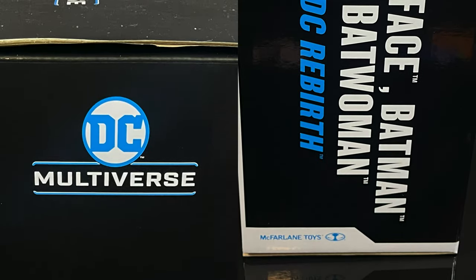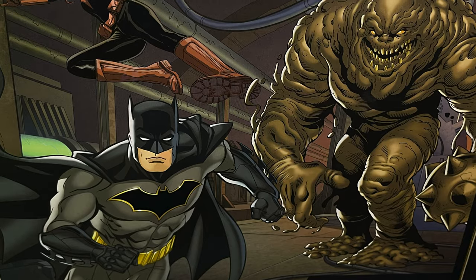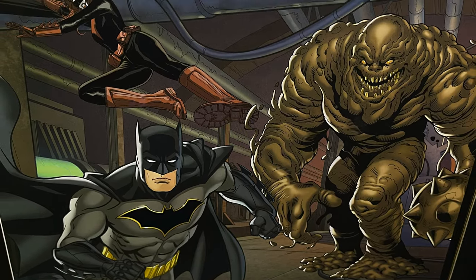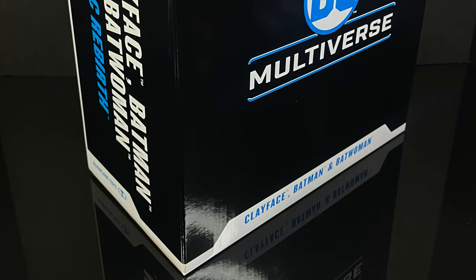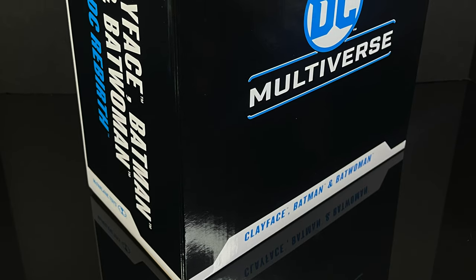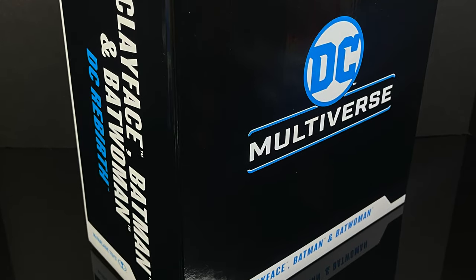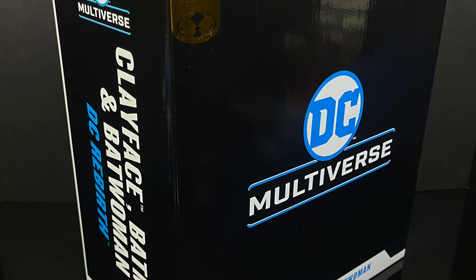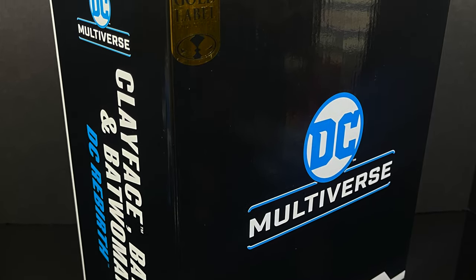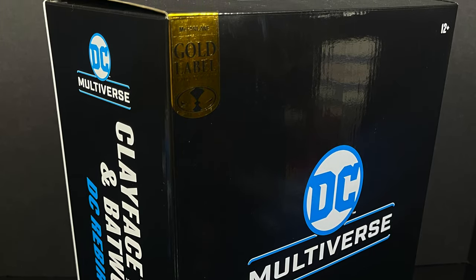This set contains Clayface, Batman, and Batwoman. Not a whole lot going on, although the artwork does finally match the box. It's just the box with figures in it, so not a whole lot to talk about there. Sit back, relax, grab a nice hot cup of coffee — this is a look at the Amazon gold label exclusive Clayface, Batman, and Batwoman, part of the DC Rebirth DC Multiverse line by McFarlane Toys.